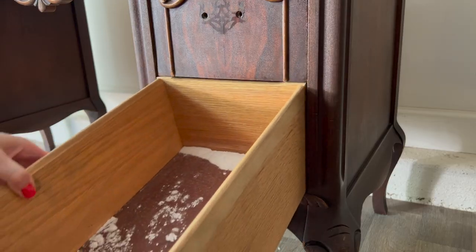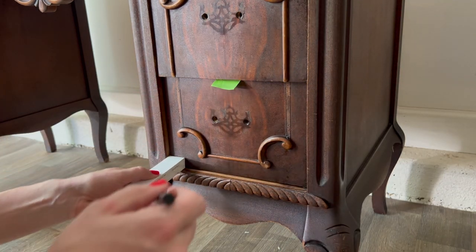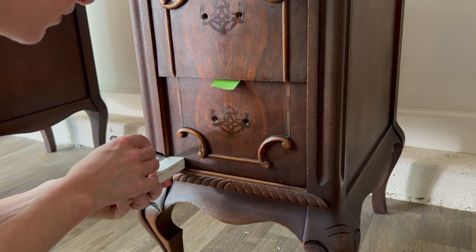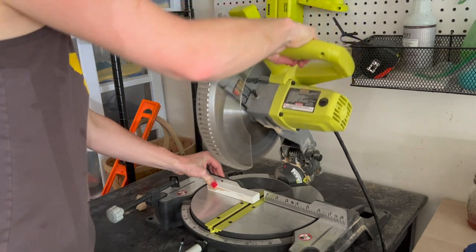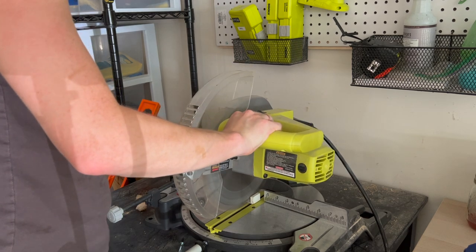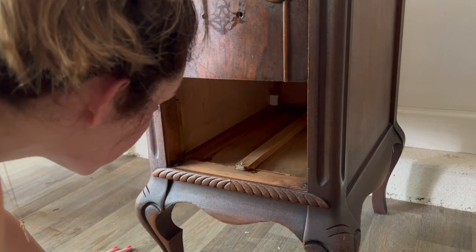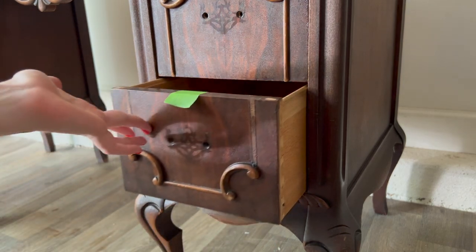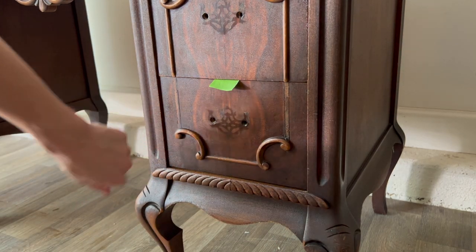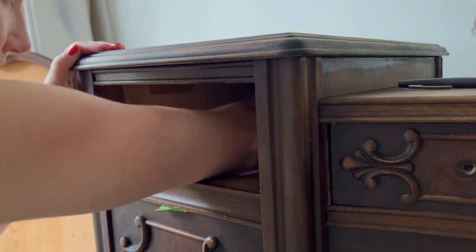As I'm putting the drawers back in, I'm taking note of any necessary repairs. This drawer sits back a little too far, so using a piece of scrap wood, I mark the excess depth with a pen and make a cut with my saw. Taking the little block of wood I just cut, I dry fit it in the drawer pocket where the drawer makes contact. Once I know it's a good fit, I glue it into the back, repeating this for any other drawers that also sit too far back.